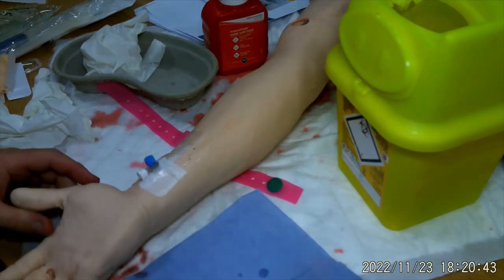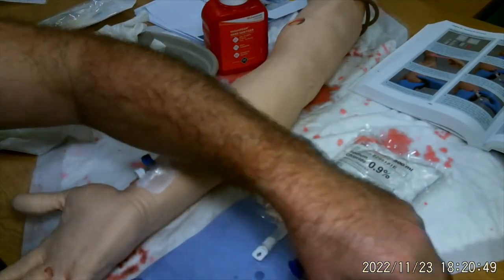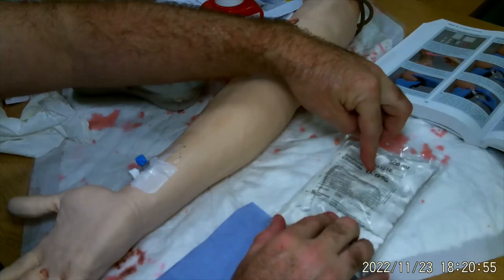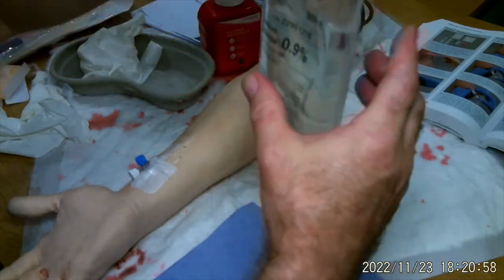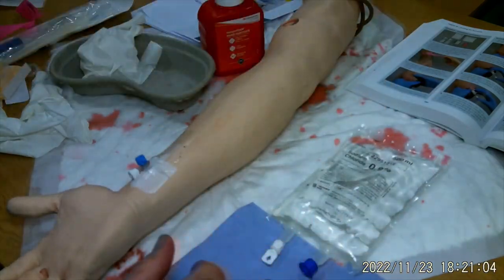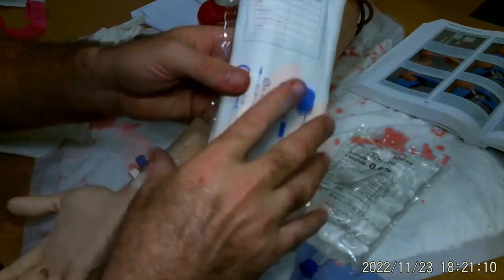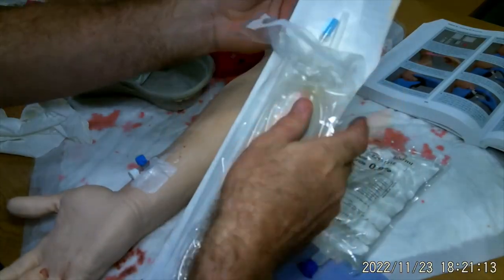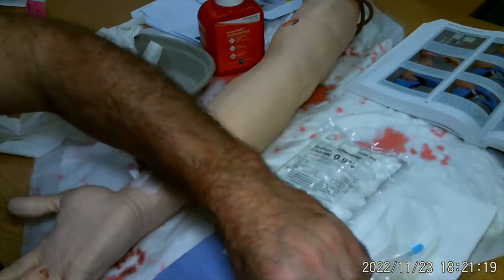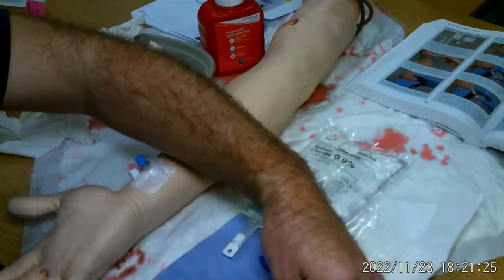Next I'm going to set up my fluids. We're going to check our fluids — always check the actual content, make sure it's the right drug, looking for any precipitation or bits in the fluid that shouldn't be there, and check the expiry date. Then do the same with my giving set — check the integrity of the packaging, check the date, and confirm it's the right equipment. I'm going to open this up and leave it on its own sterile field, then lock off the wheel completely.